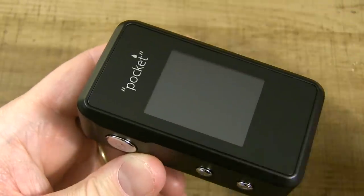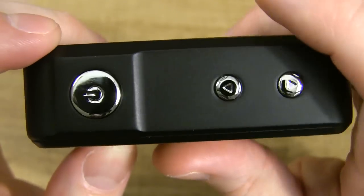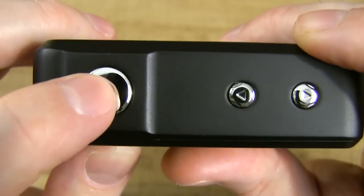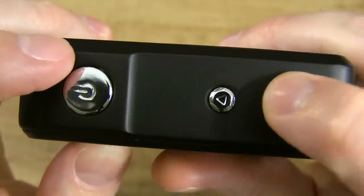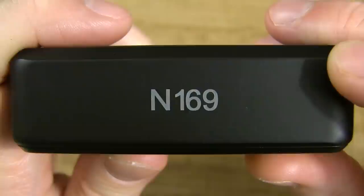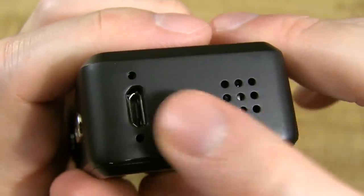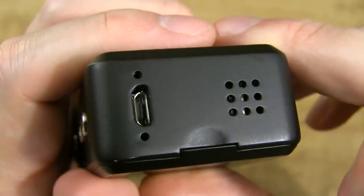Here's the front of the device where you have your menu screen. On one side of the mod you've got your fire button up top and your wattage up and wattage down buttons down below — nice clicky buttons. On the other side you have your serial number. At the bottom you've got your USB port for charging and holes for battery venting.